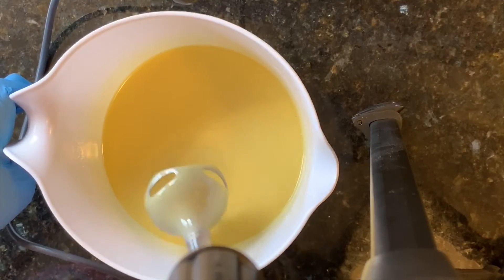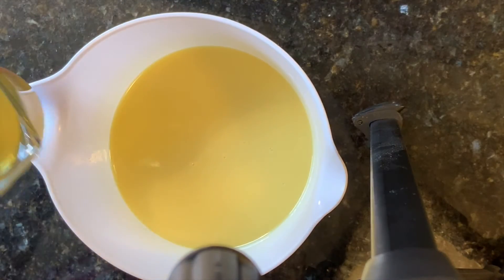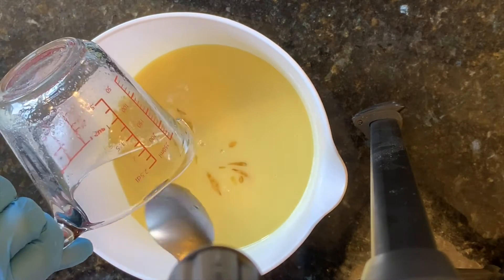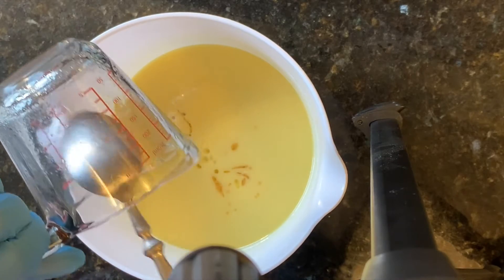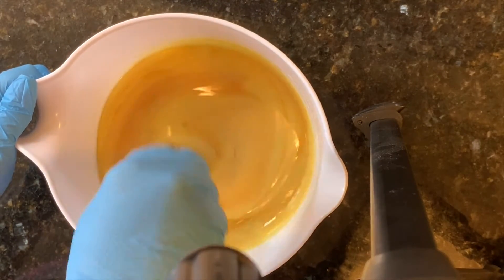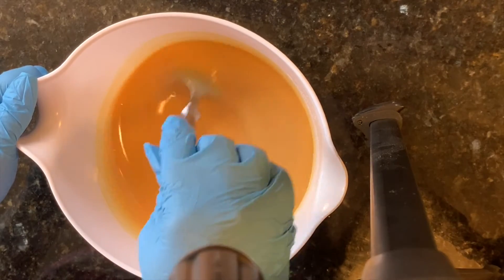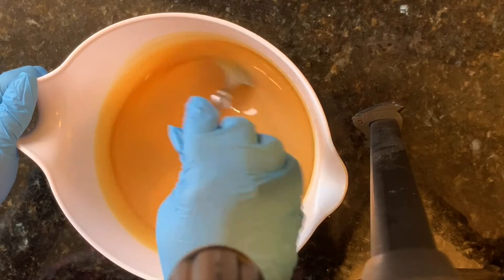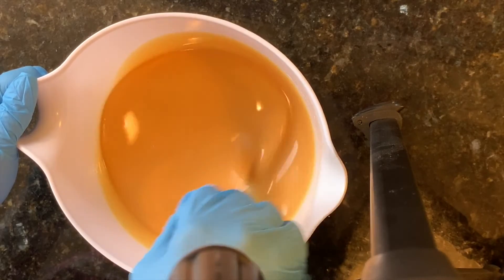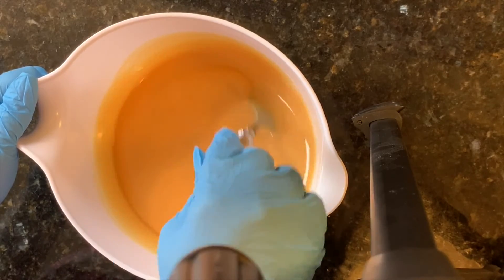That's all blended up, and now I'm going to add my fragrance oil — it's a custom gingerbread scent that I created. This fragrance oil does have vanillin in it, which will turn the soap brown. But for the houses and the ground they're going to be brown anyway, so I'm not worried about it. I won't be adding any of the fragrance oil to the white for the icing so I don't have to worry about it turning brown.